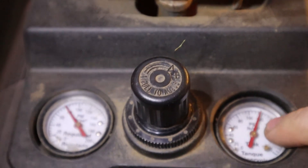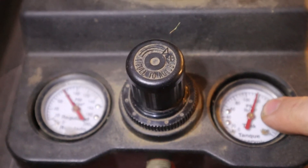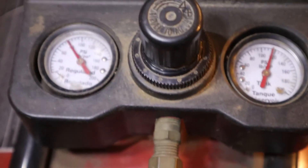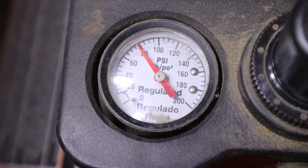That's around 120 psi in the tank, so that's more than enough. This is set at just about 80 psi, so I'm gonna work with that.